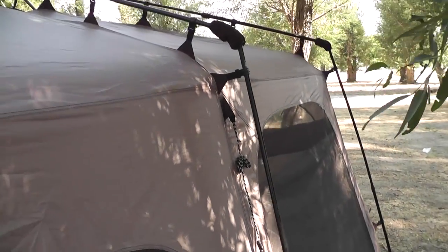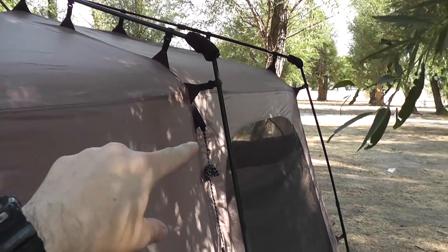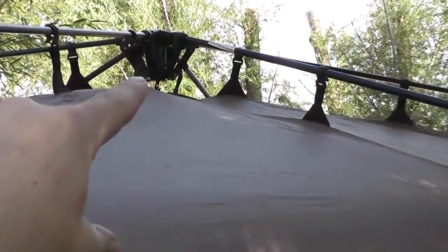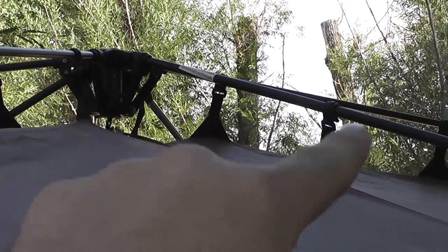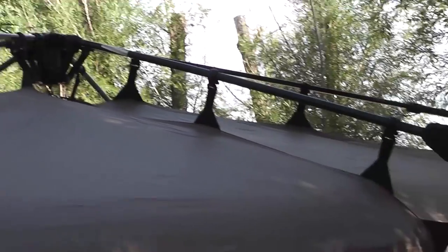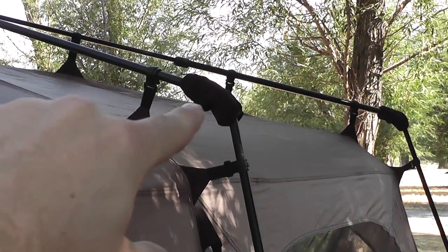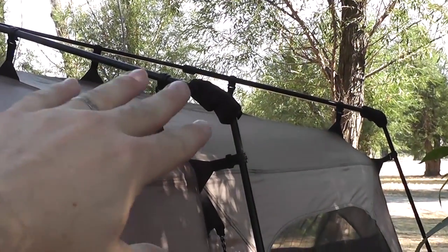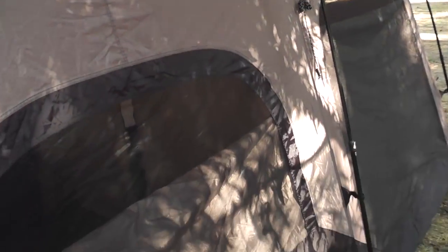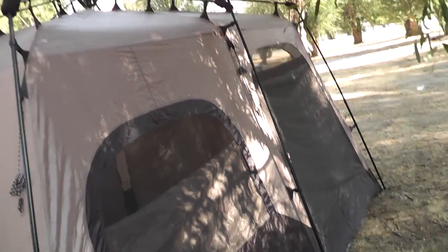We'll talk about the construction of it. You can see that all the poles are here on the outside and how those are connected to the tent by these little clips. It has a central point right there at the top where all these poles emanate from — sort of like spider legs, except there's only six of them. They kind of fold up at this joint right there, and I'll show all this in the takedown at the end of the video. They fold up at that joint and close in, collapsing into one neat little package.